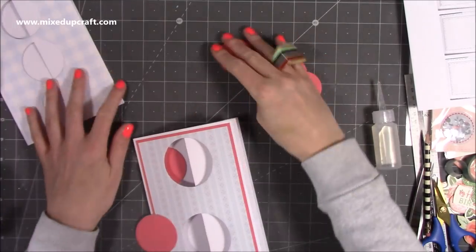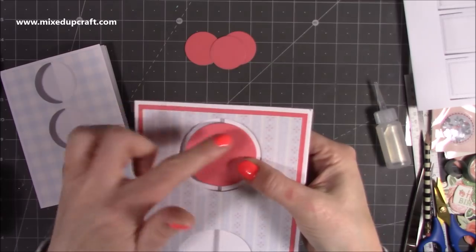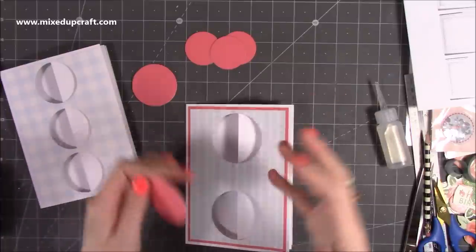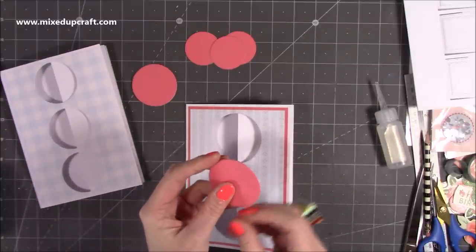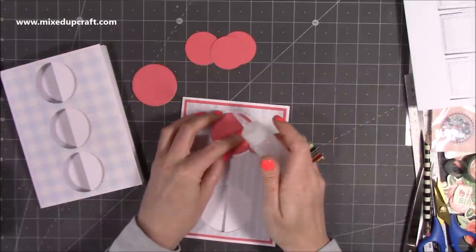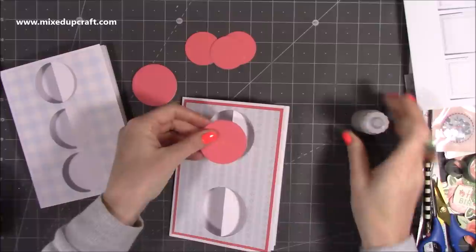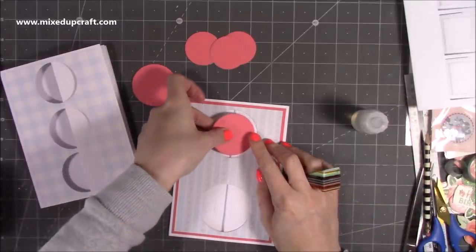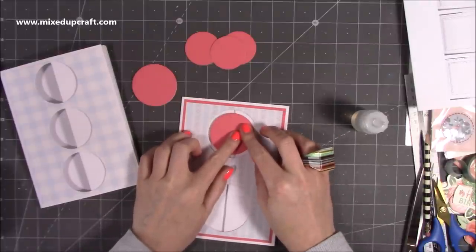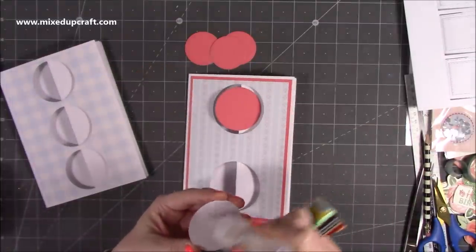I've got all my pieces there, so now when I pop this one on and stick half of it - can you see we've just got that ring around there? I just think it gives a bit of a better finish and allows the card to flow and open and close nicely, so you definitely won't have any catching. You want to stick only half of this, so lay your finger across where that roughly is, make sure it's straight, pop it on there, and make sure you've got the same ring width all the way around. Do exactly the same with the triple one.